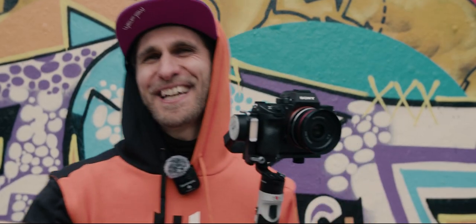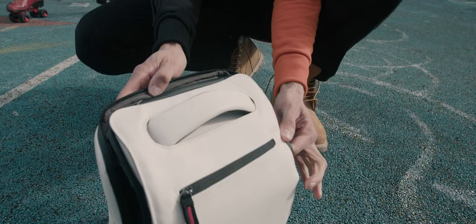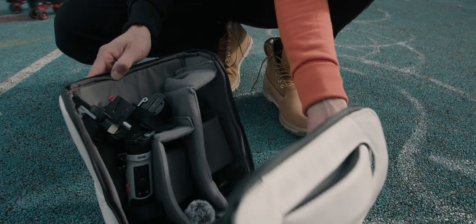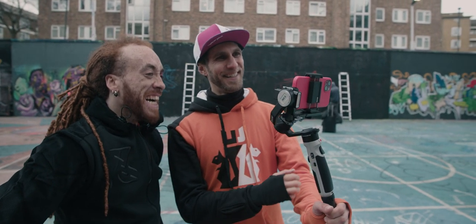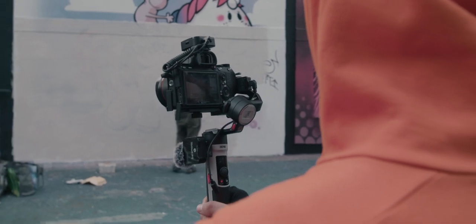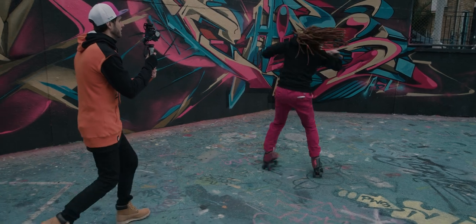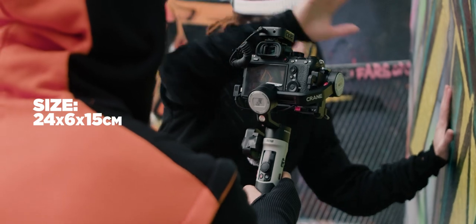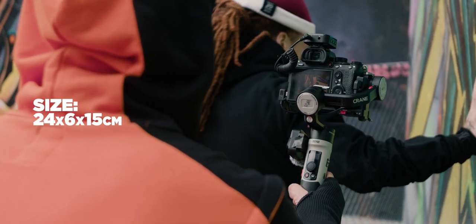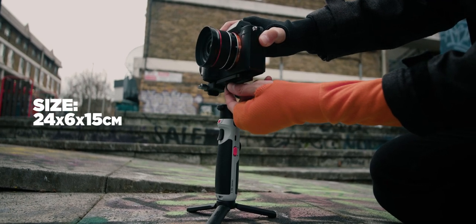Let's talk about dimensions and weight. You can see how portable this thing is - it's gonna save your back. Joe is holding a much bigger gimbal with a much bigger camera, but this is the beauty of this kind of stabilizer: they're tiny, they fit in your backpack, you can travel and commute with them anywhere. In terms of weight, it weighs 549 grams. The dimensions are 24 centimeters in height, 6.8 centimeters deep, and 15 centimeters wide.